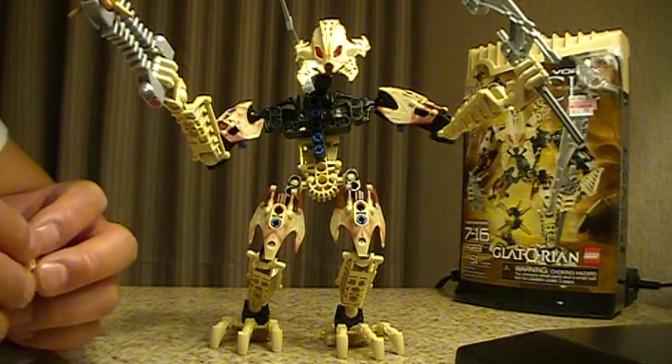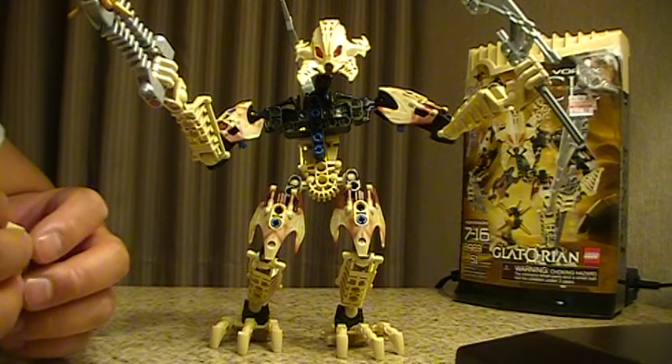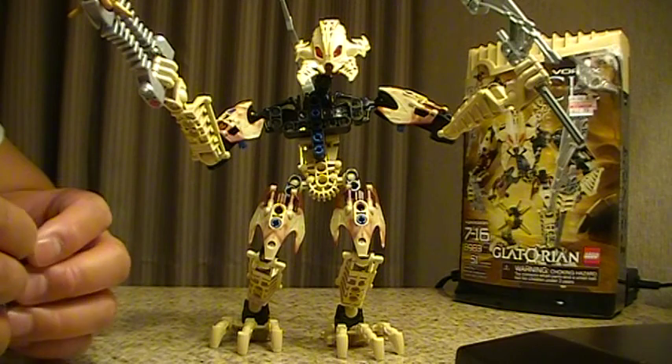Hey, what's up everybody? This is Like It's 1985, and today's a special Away From Home Review. I'm actually in Seattle, Washington, which is about a four-hour drive from where I normally live.